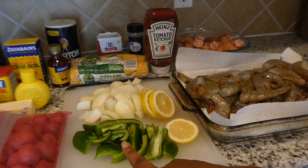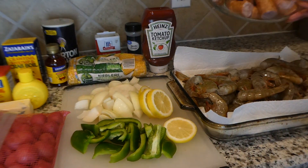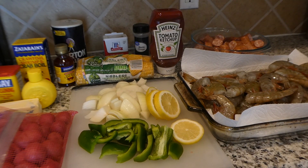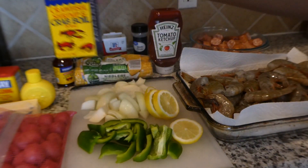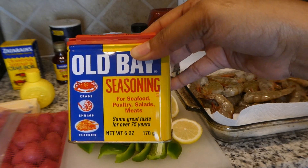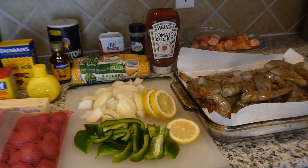We have one chopped up bell pepper, one chopped up lemon, one chopped up onion. We're going to be putting some mini red potatoes in there. And in the back we have some delicious sausages that we have chopped up, and we are going to be putting corn in it as well. We have our crawfish and shrimp and crab boil here that we're going to be using — the crab boil that's in a bag — and we also have our liquid concentrated shrimp and crab boil. We'll be using that, along with Old Bay seasoning, a stick of butter, some lemon juice, garlic powder, salt, and pepper.